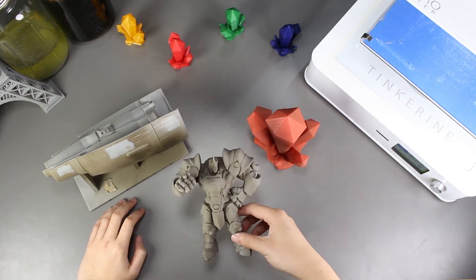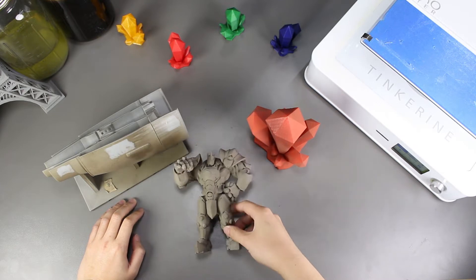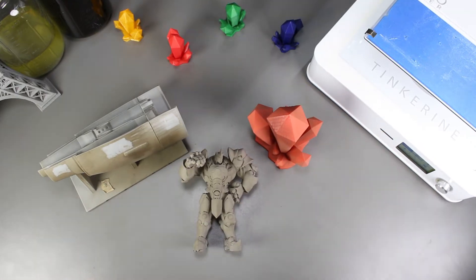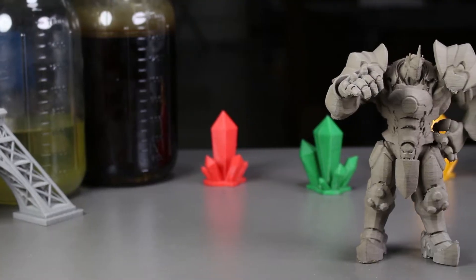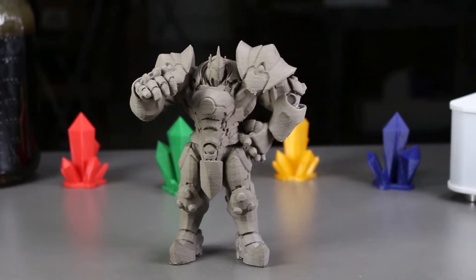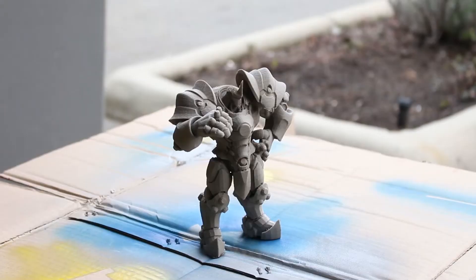Welcome to another episode of Tinkerine Experiments. In this episode, we are going to post-process our 3D printed part which we sandblasted a couple of experiments ago. I want everyone to compare the two side by side, so I'm going to spray one side with acrylic paint and the other side with primer. Let's start.